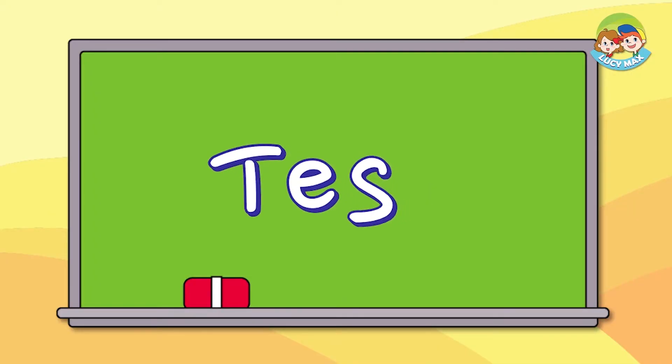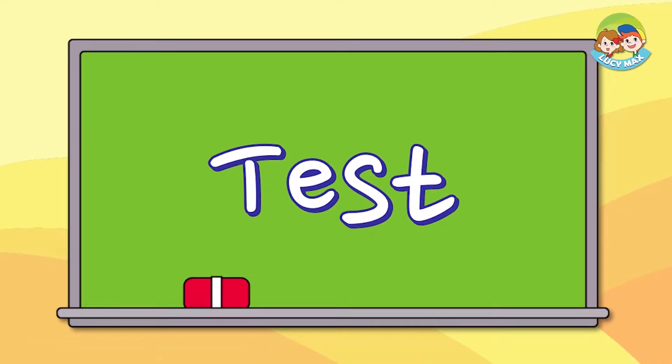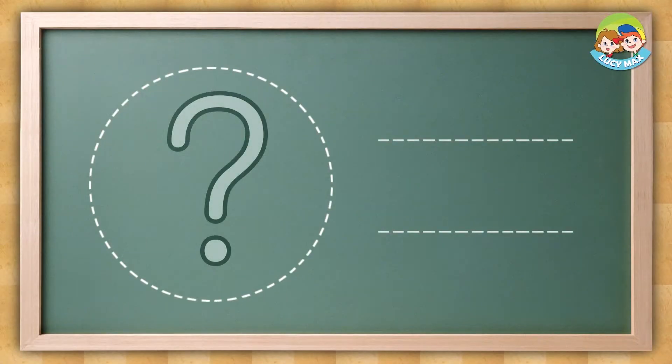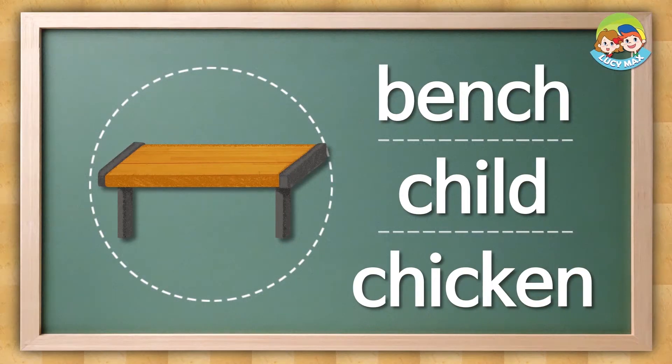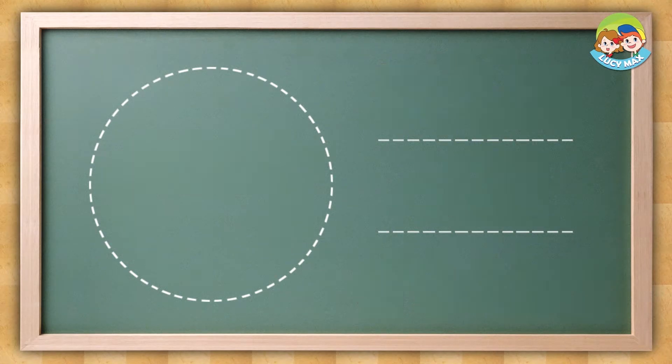Now you have a test. First, look at the picture and listen, then choose the word. Are you ready to begin? Look at the picture, listen and choose the word. Bench. The answer is this. Child.